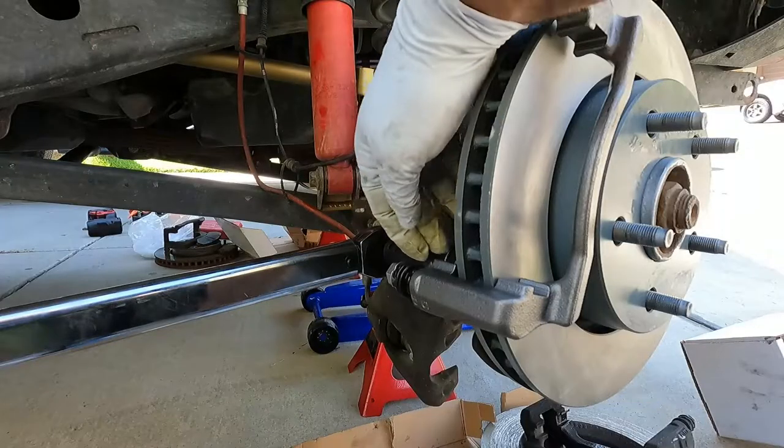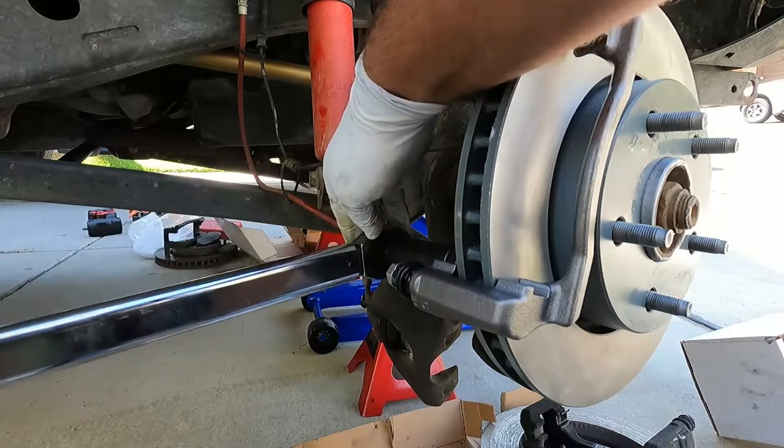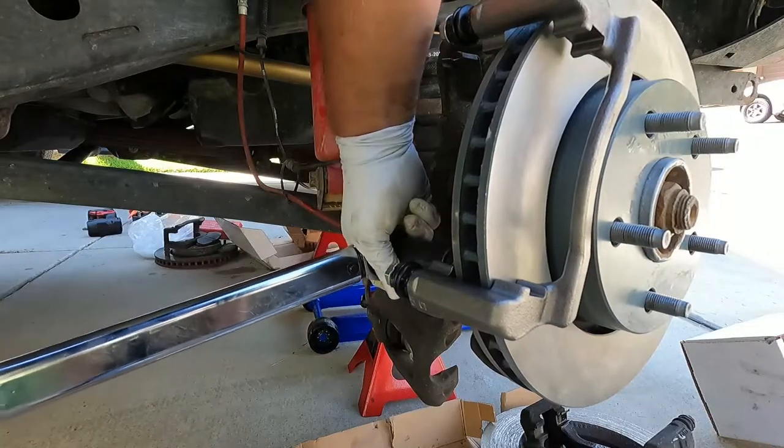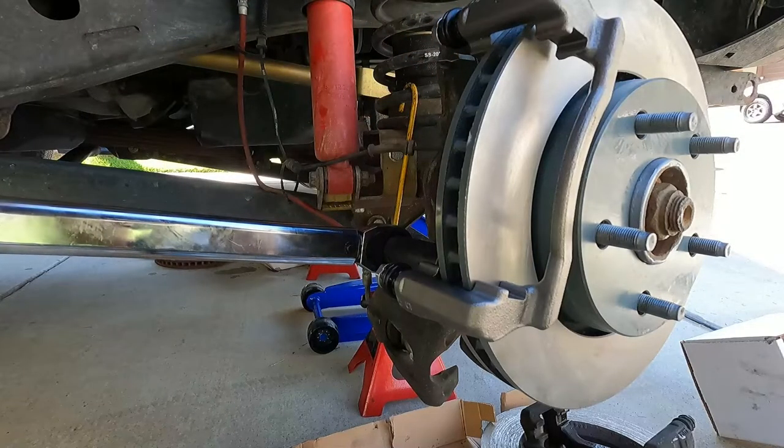The torque spec on these main caliper bracket bolts - what I found online for the 2010 is 120 foot-pounds. On 2011 models the spec changes to 100 foot-pounds. I'm just going to go with the 120 that I found online.